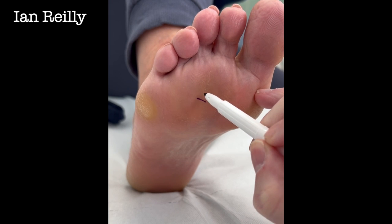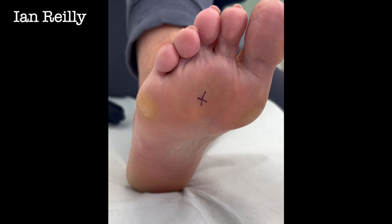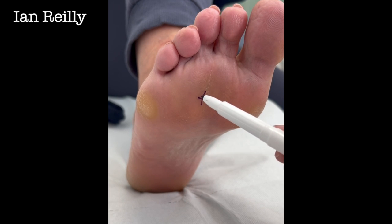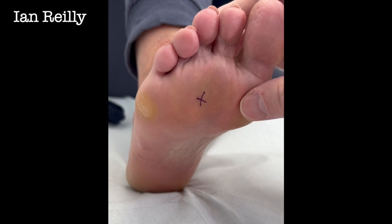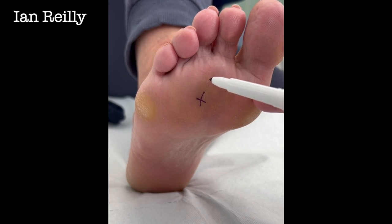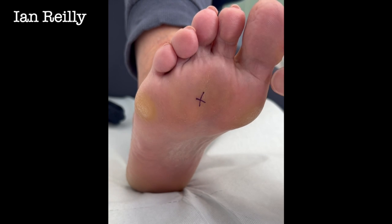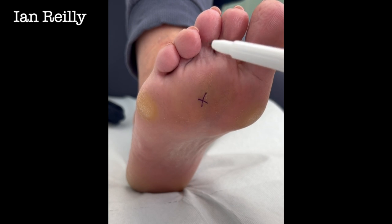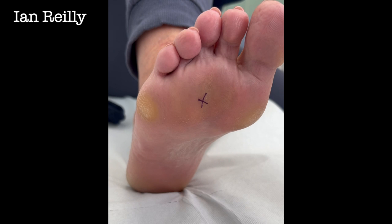She's got a bit of a propensity to develop callus, but she had a really awful lesion there. We did a Schweil osteotomy. Eagle-eye viewers will note a little scar there — that was an old neuroma we did about 10 to 15 years ago. She also had what I'd call in old money a dropped metatarsal head.